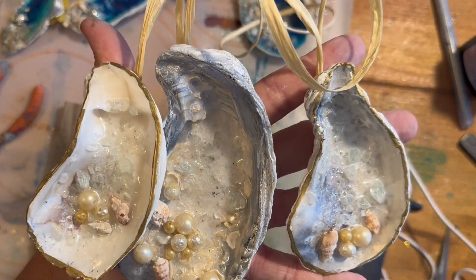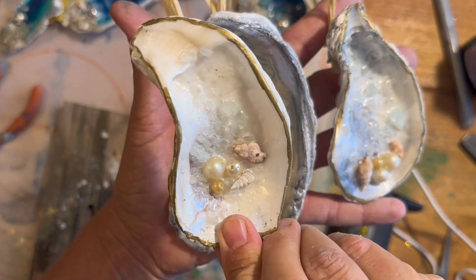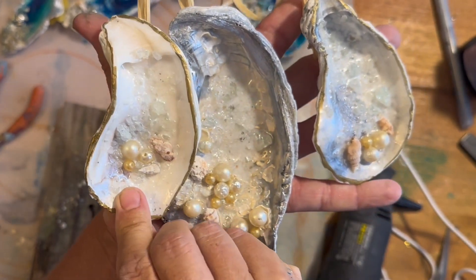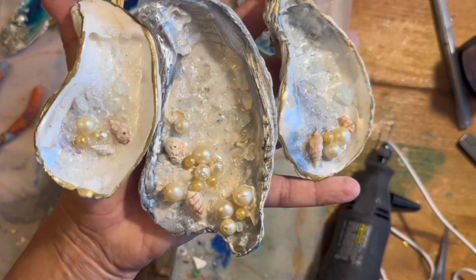If you've ever vacationed at the beach, you've probably picked up a few shells along the way. With just a few steps and a little bit of time, you could create these lasting keepsakes of your memories. Let's get started!